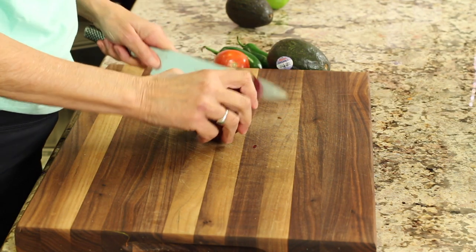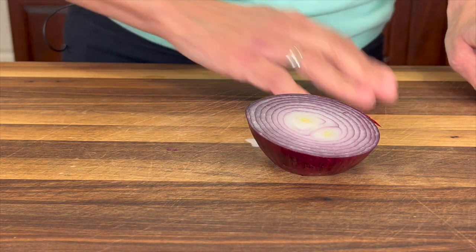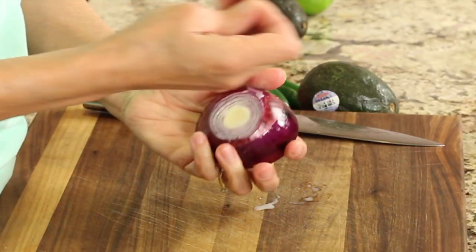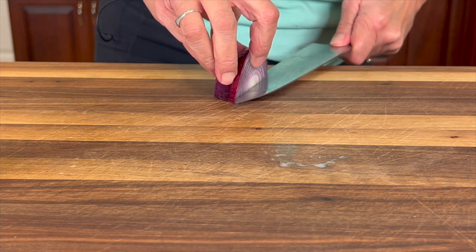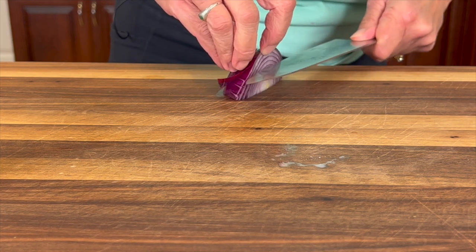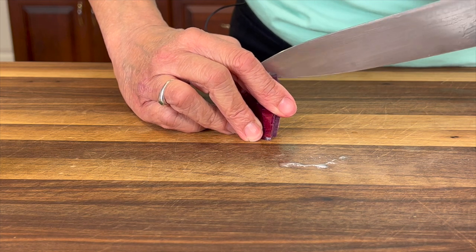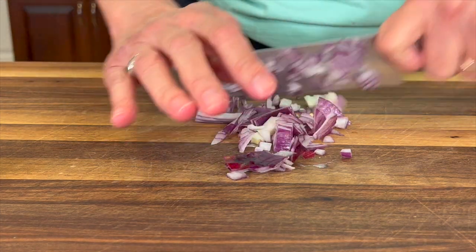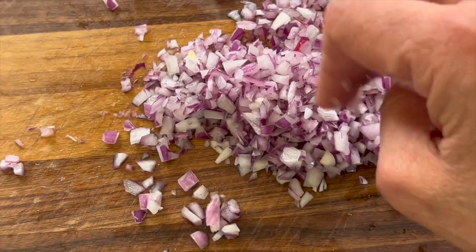The first thing we have to do is take some red onion — we're not going to use too much. I'm only making two avocados' worth today, but you can double or triple that. I'm going to peel the red onion and I like to go with the super fine dice. If you've seen my videos before, you know I am the queen of the super fine dice. It makes the dish better because you don't get big chunks of onion in just a few spots — you get a little bit of onion everywhere. Chop this up nice and fine.